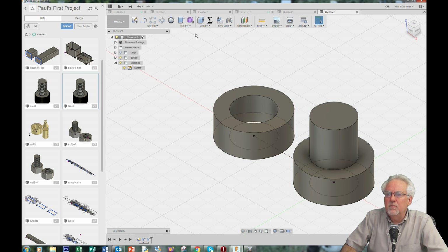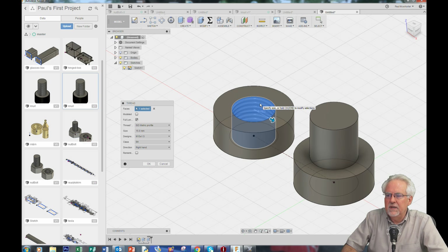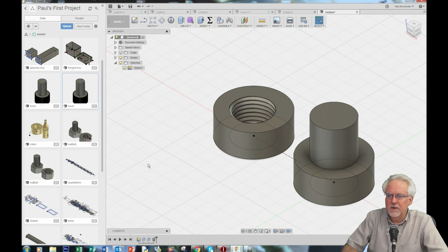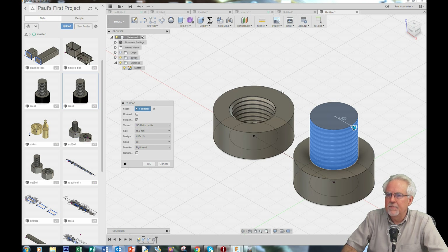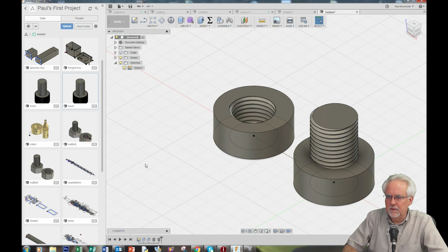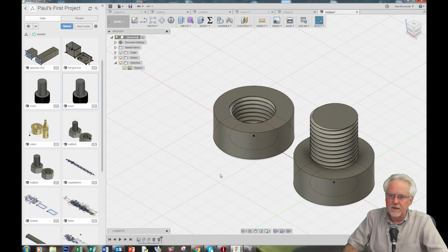Let's go ahead and put our threads on. We will come up and say Create, then Threads. I will click here — threaded inside surface. Remember, that is just a picture of a thread. To make it a real thread, a printable thread, I click here and say okay. Click here, say create a thread, then click the model to make it 3D printable. Look at that — I have a really slick nut and bolt going here.